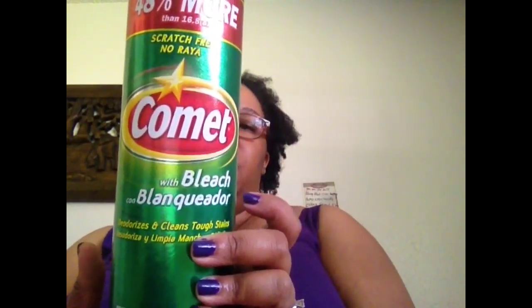I got a big thing of Comet. This is supposed to be scratch free, it says 48% more and it's 25 ounces. You can use this just about everywhere to clean — around your stove, kitchen sinks, counters, the bathroom, the toilet. It's pretty much an all purpose cleaner. I think that is an absolute steal.